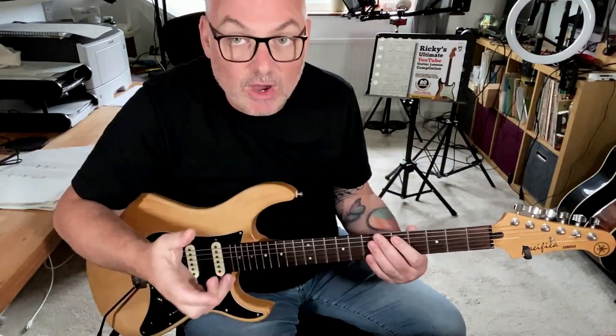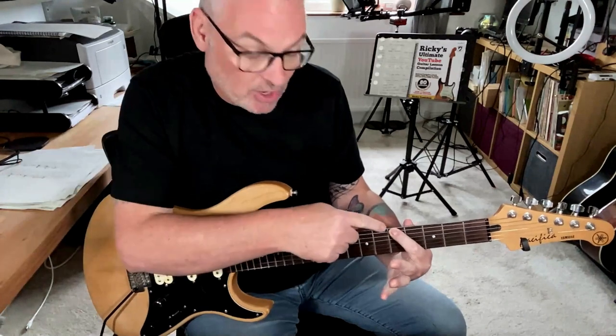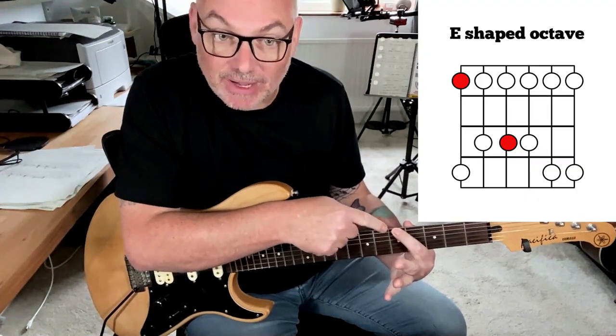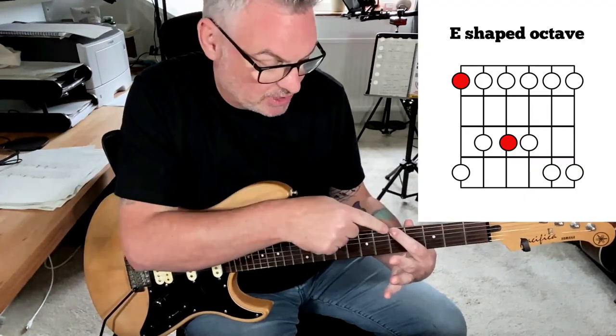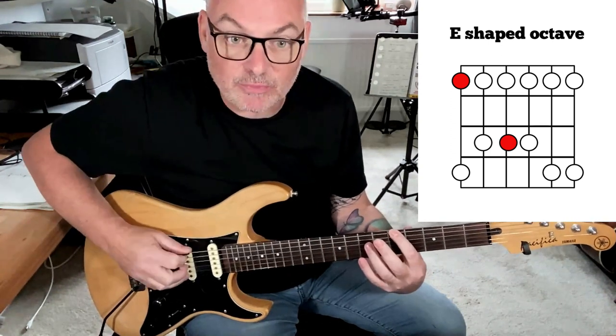I'm going to use the E string as my starting point. Going from ceiling to floor, the way the strings are laid out — this is the ceiling, this would be the floor. I use the E-shaped octave pattern because it's starting on the E string. I go up two frets over two strings — that gives me that octave pattern.